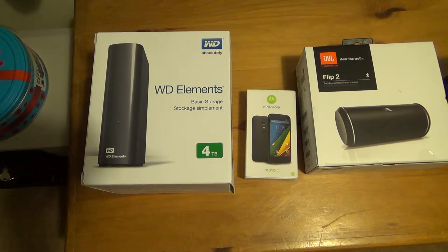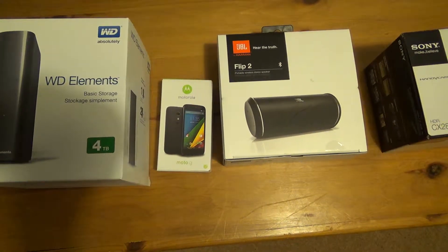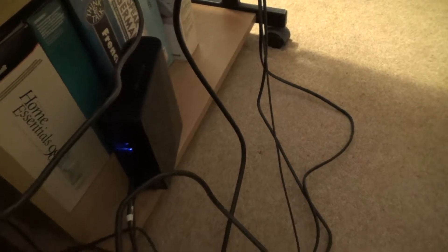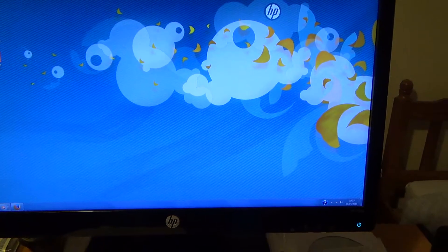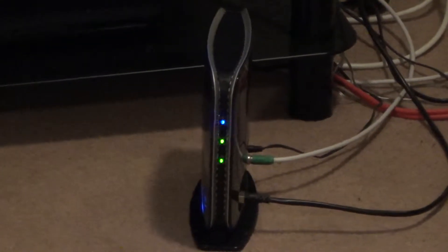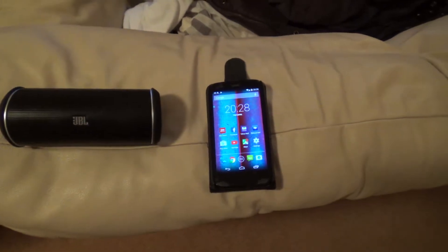I'm now going to demonstrate how I can play the music from the hard drive to this speaker via this phone. The hard drive is plugged into the back of my PC. I have Windows Media Server running on my PC. My PC and my phone, amongst other things, are connected to my Virgin Media Superhub — they're all on the network. I'm now going to connect the phone to the speaker using Bluetooth.